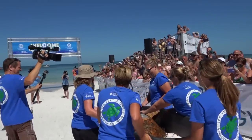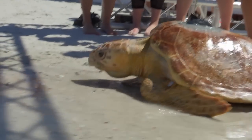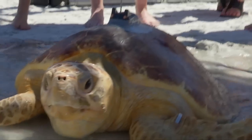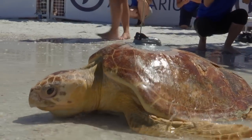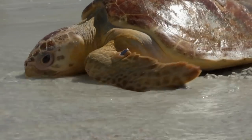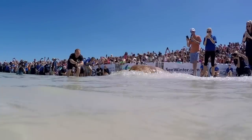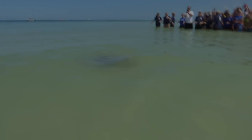The future is going on — that's what it's all about. We are grateful for the opportunity to release and track this creature through our partnership with Sea Turtle Conservancy.